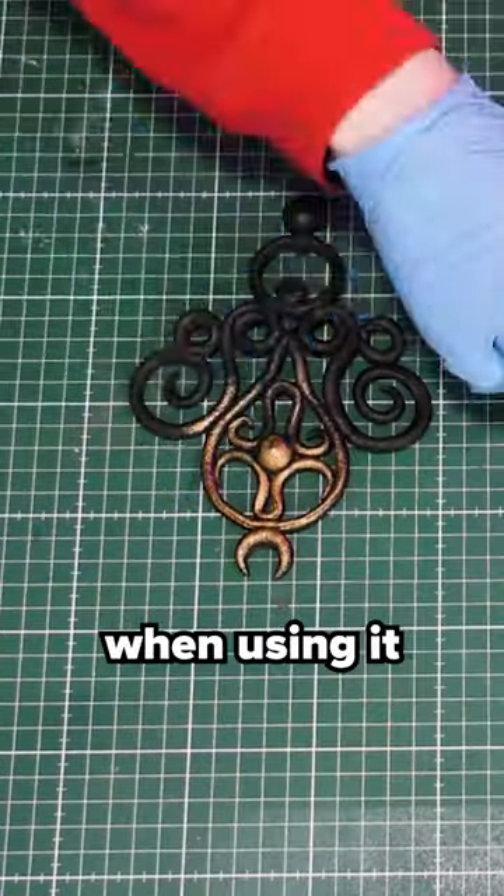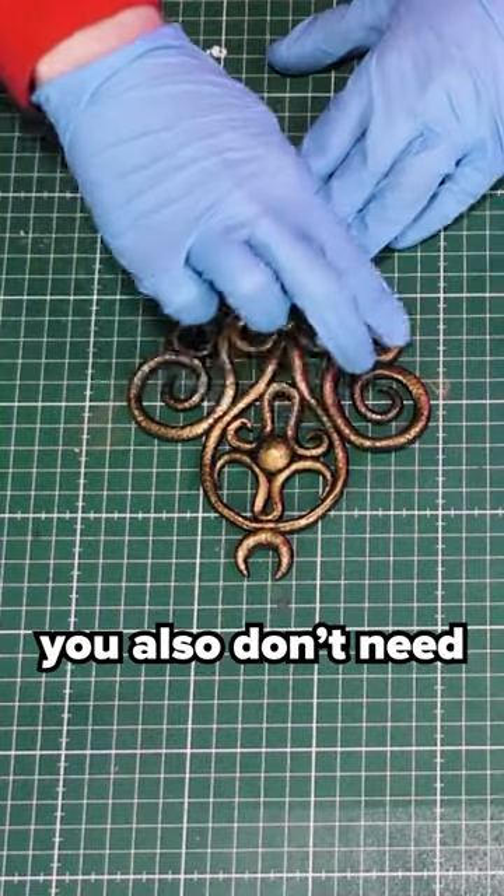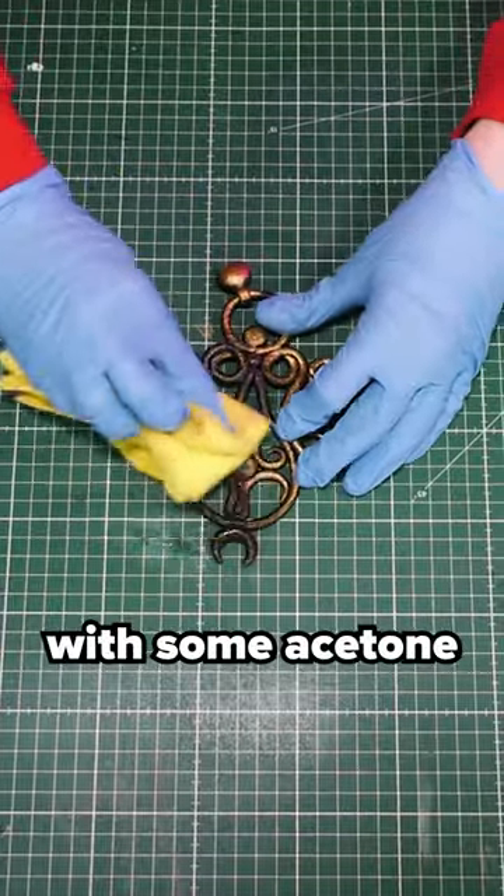It also works beautifully when using it to highlight your props. And just like you don't need a primer, you also don't need a sealer. When you've made a mistake, you can simply remove it with some acetone.